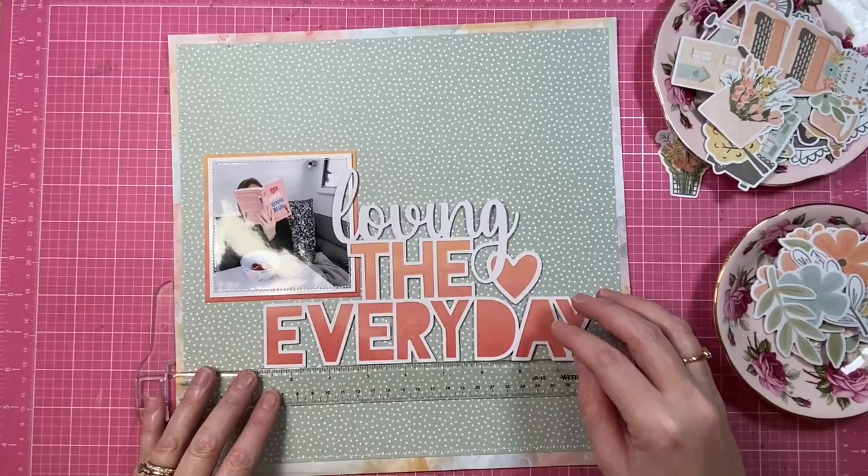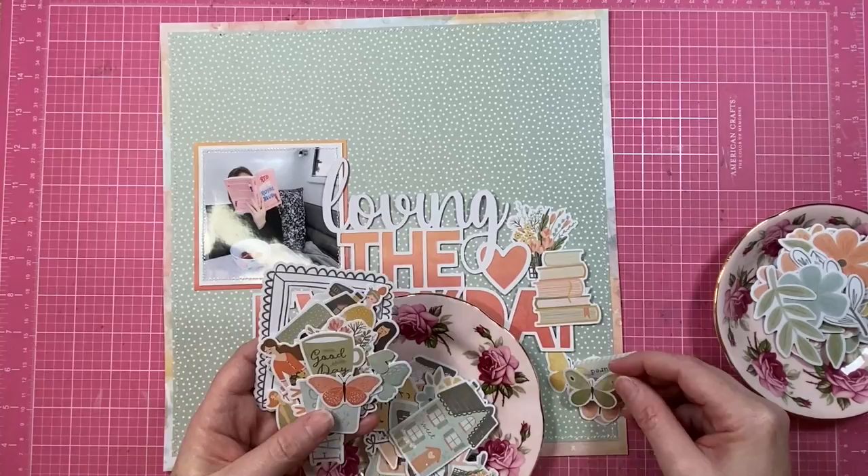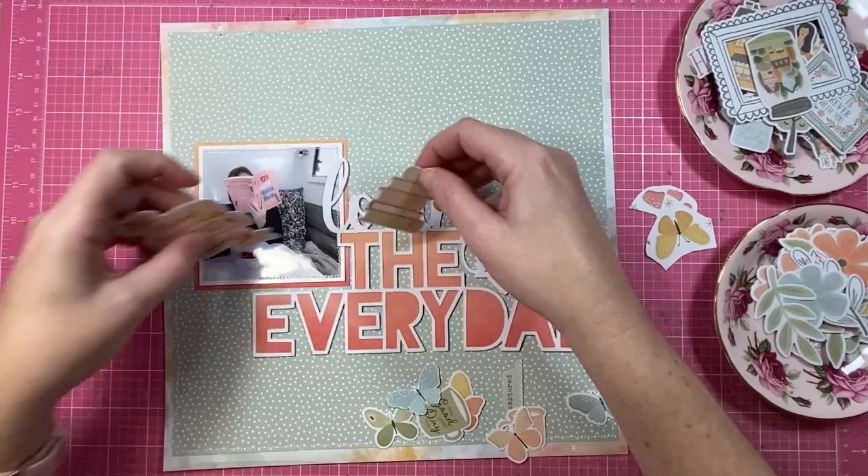I want to be sure that it's nice and straight — triple checking and locking that into position. Now I'm going to have a look through the die cut ephemera pack. As this is the first layout I'm working with this collection, I just want to make myself familiar with the pieces and see what's available.